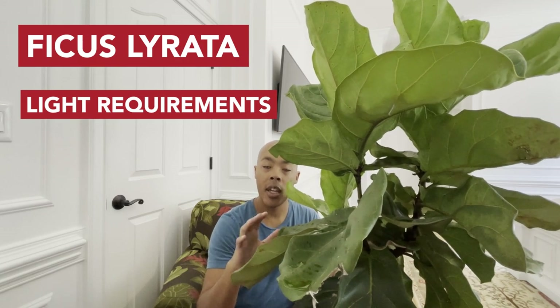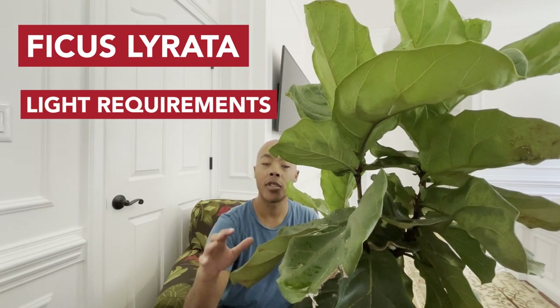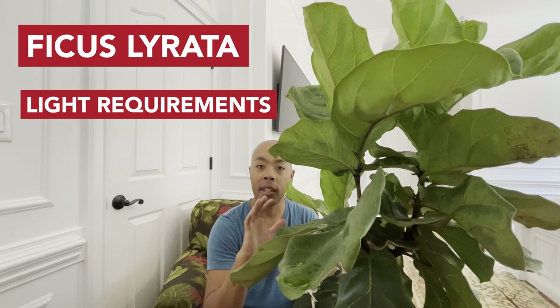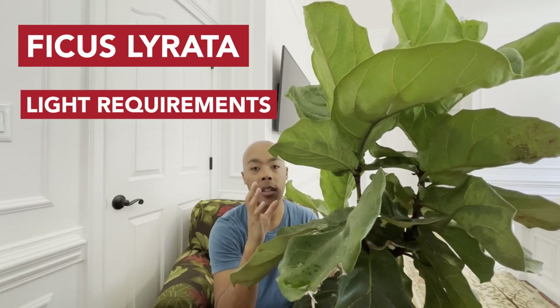Do this for a couple of days, then increase the time to about an hour. Before you know it, you'll go from one hour to one and a half hours to two hours, and then your fiddle leaf fig will be able to stay outside all day long. This particular fiddle leaf fig is grown outside in spring and summer, and I bring it inside in winter and fall to enjoy its wonderful elegance.